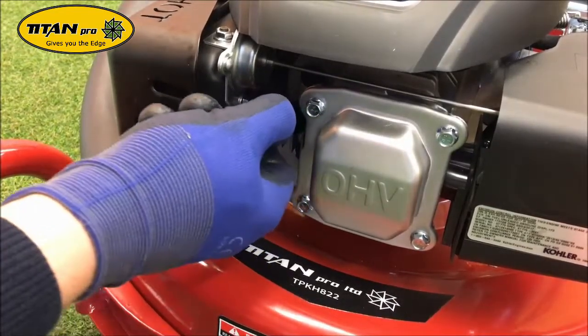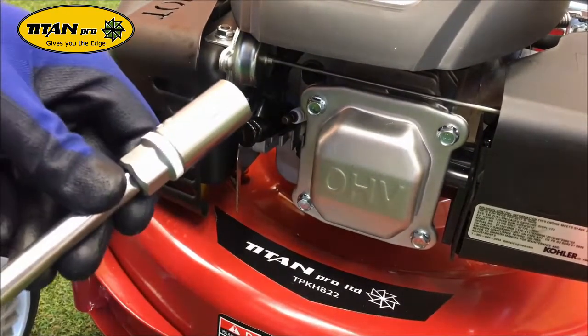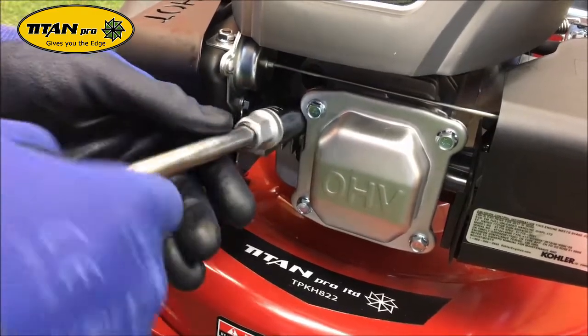To remove the spark plug, disconnect the HT lead, grab your 18mm socket and undo it.